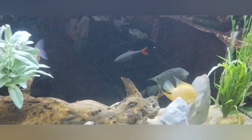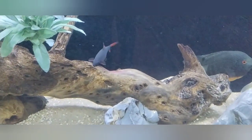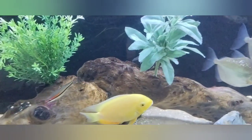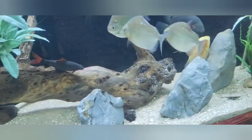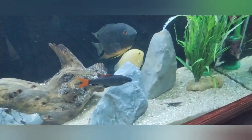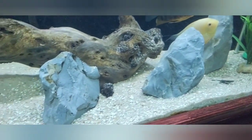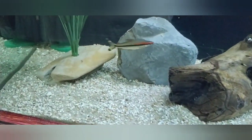I've got two rainbow sharks back there. This big one is probably pushing at least five inches long, and the other one is still about three inches — I think one might be male and the other female. I've heard you should only keep one because they'll basically kill each other, but these two have been coexisting pretty well. I also have three rubber lip plecos in here — they're always hiding.